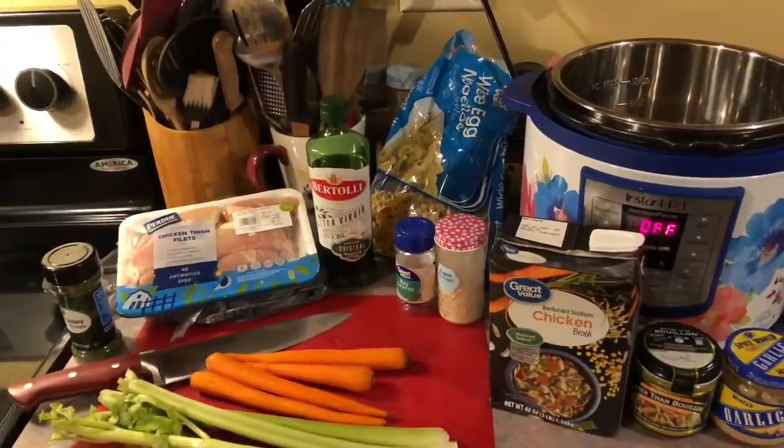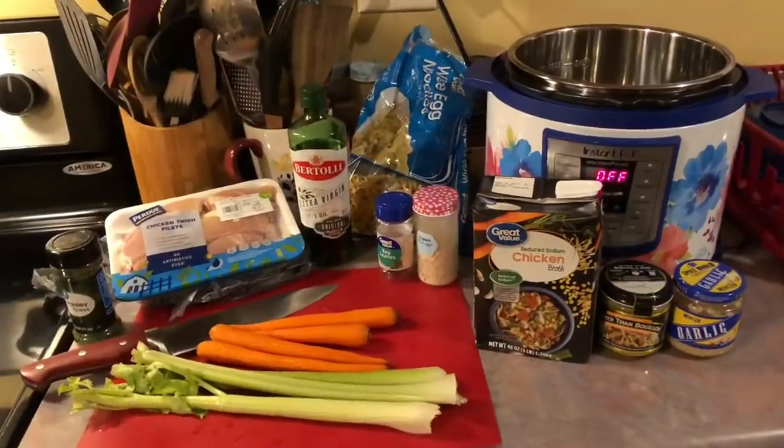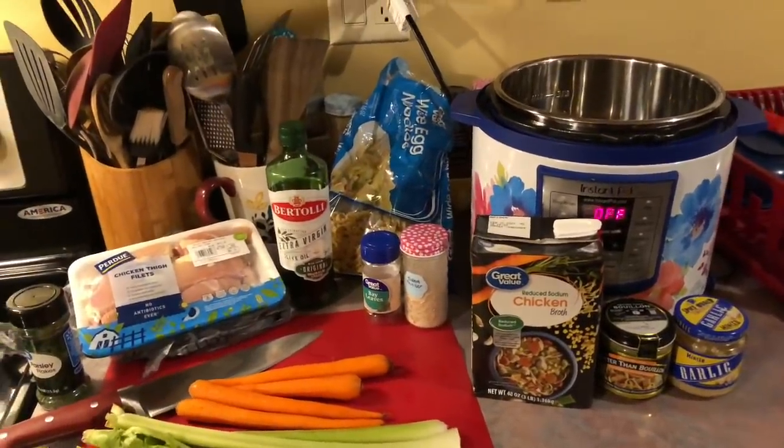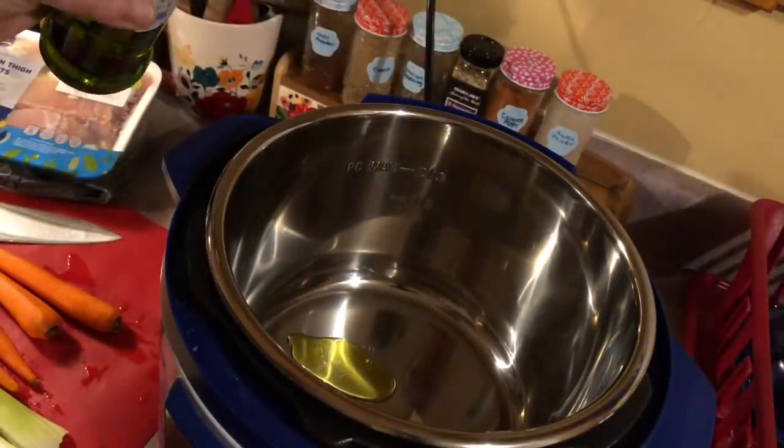On Tuesday I made some chicken noodle soup in my Instant Pot. We have all been trying to get over this sickness and this was the perfect recipe for sore throats. I have really been loving my Instant Pot lately on these busy work nights — it really does save me a lot of time. I'm going to go ahead and apologize for this footage.